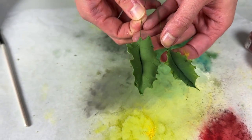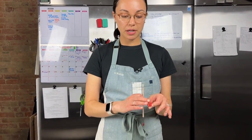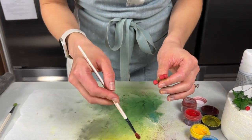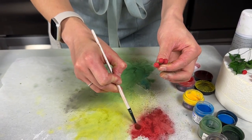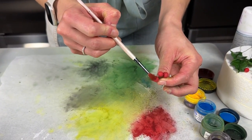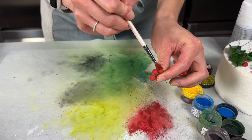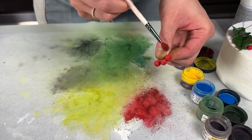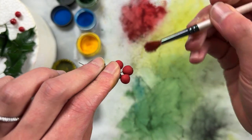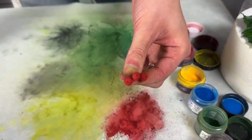We're going to add a little bit of color to the berries as well — it's a huge difference especially once we spray them. First, dust regular red right onto the tops of the berries, then take the Crimson and dust that more on the sides to add a little extra shadow. That's it — now we're ready to glaze.